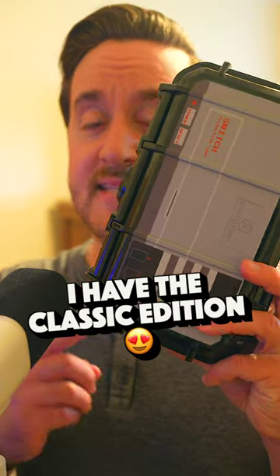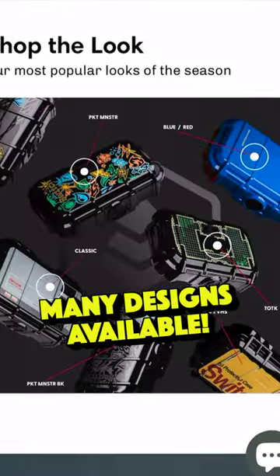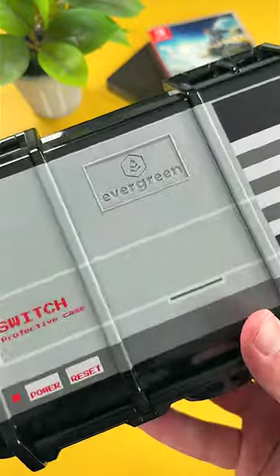I have the classic edition of the case here and I really like it, but there's also other designs and finishes available that look really cool too. There's definitely something for everyone.